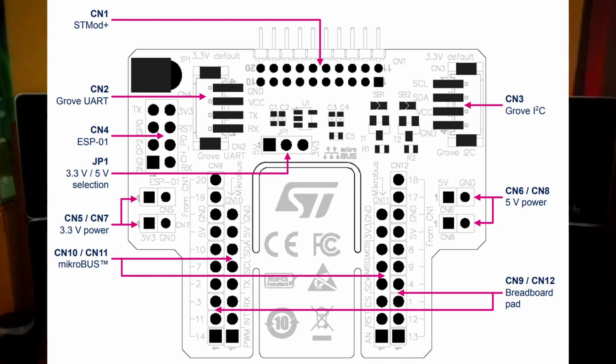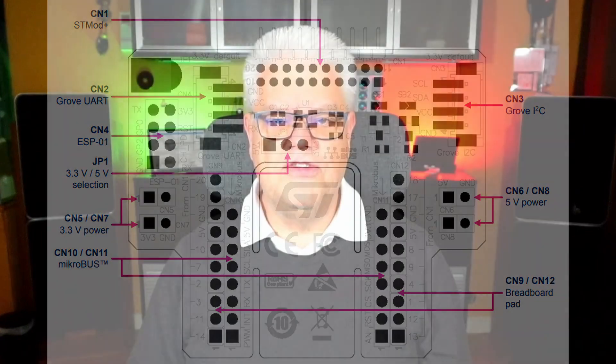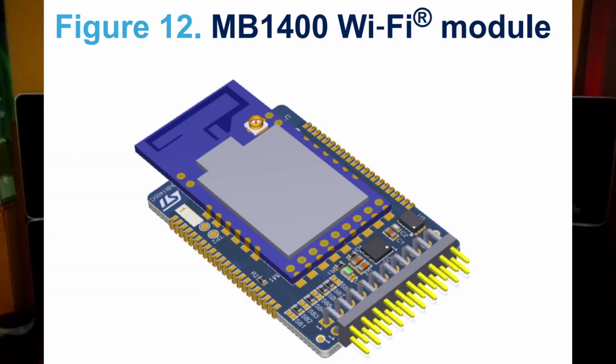It has one MicroBus connector. Earlier I made an adapter board with a Wi-Fi module for this bus, and there are several others on the market. There are also pin headers CN9 and CN12 for various tests. Please make sure that the pins you want to use are not already occupied by something else on the board, since there are several functions already active.